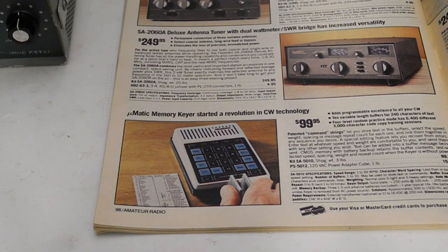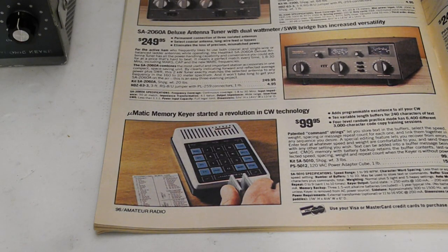In 1981, Heathkit introduced the SA5010 Micromatic keyer, which was smaller and used a microprocessor, allowing it to support more features. It and the subsequent SA5010A were sold until 1991, almost up to the time that Heathkit exited the kit market.